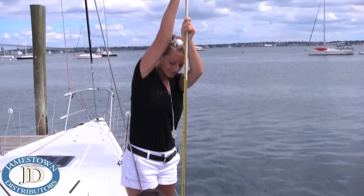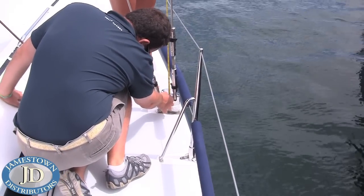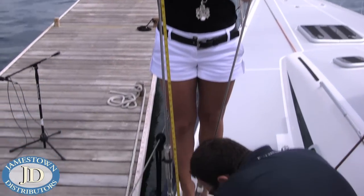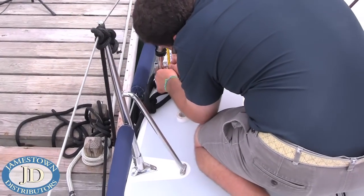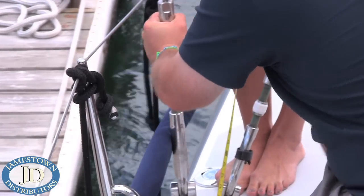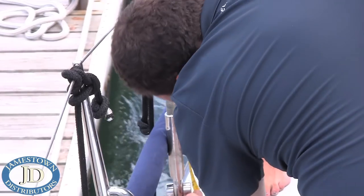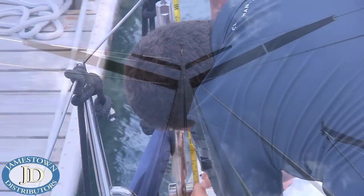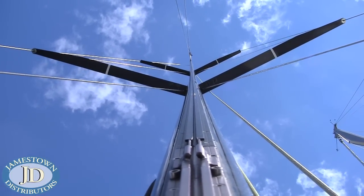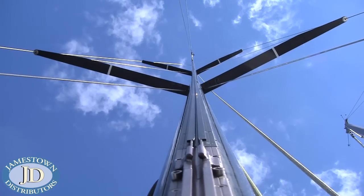Measure from the top of the mark down to the toggle on the turnbuckle. Both measurements should match. You want tension in the lower diagonal shrouds to make sure the mast looks straight. Make adjustments as needed. Measuring turnbuckle lengths is a great starting point. Move up the rig, adjusting any additional lateral rigging. Once you have sufficient tension, you are ready to go for a sail and see how it looks.